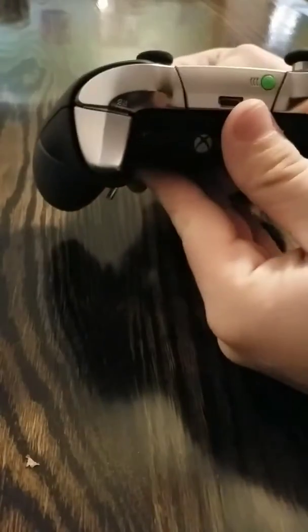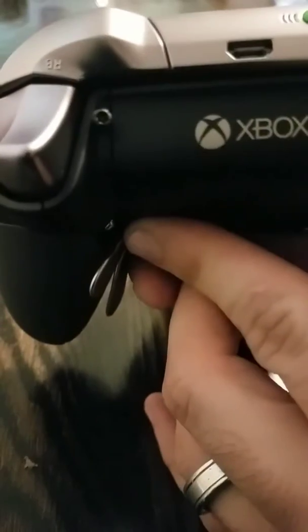The big benefit comes when you modify the over-travel stop and add a pre-travel adjustment. That trigger pull looks just like that — that is a full trigger pull.